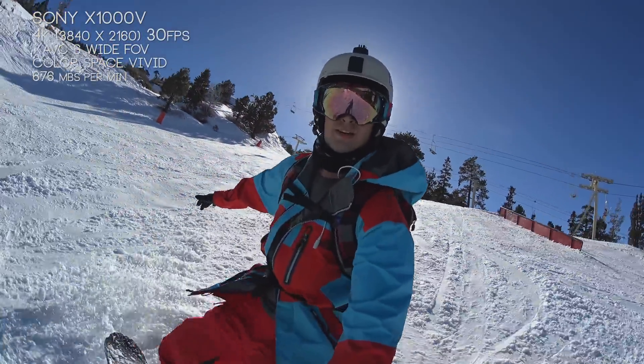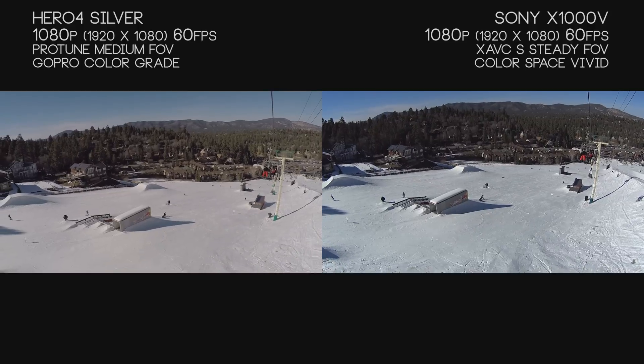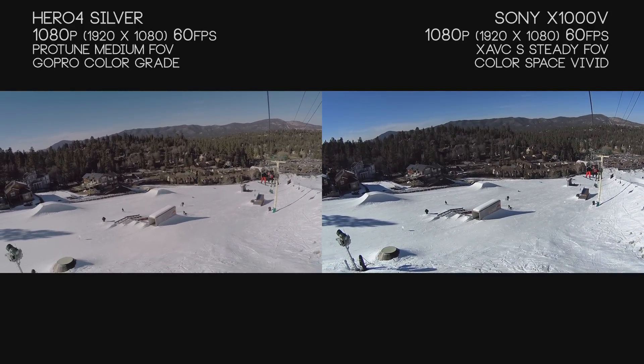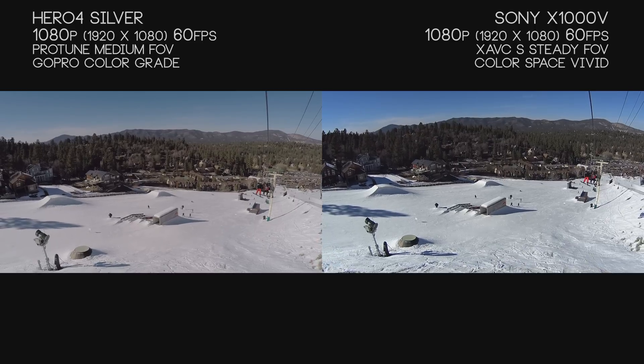It's about working within those limitations and knowing what to look out for. Speaking of limitations, we're going to move on to something that affects a lot of us and ruins many good shots — and that's handheld shakiness.